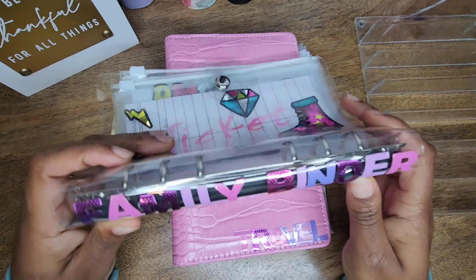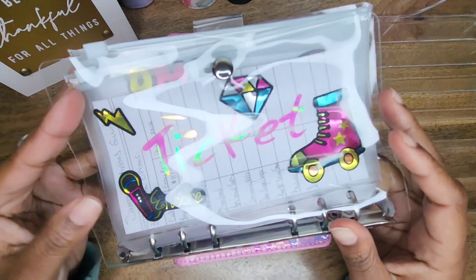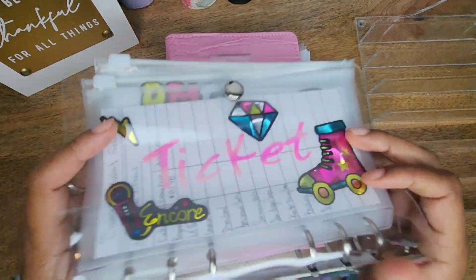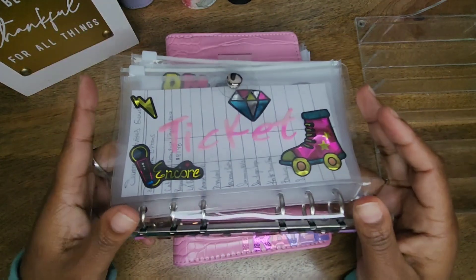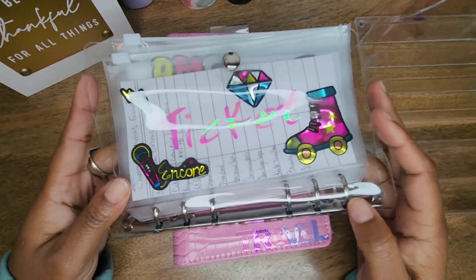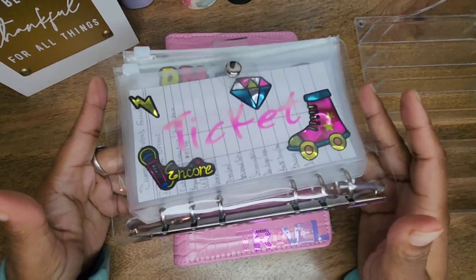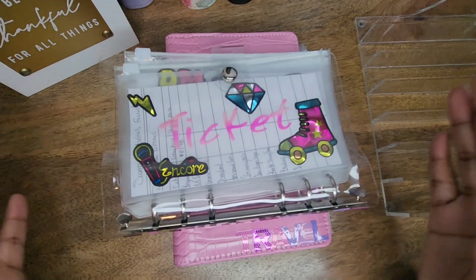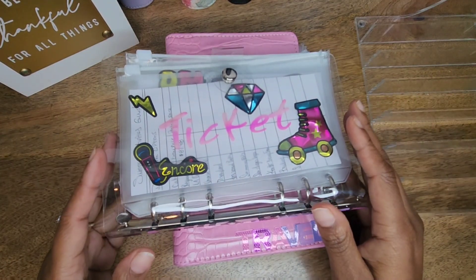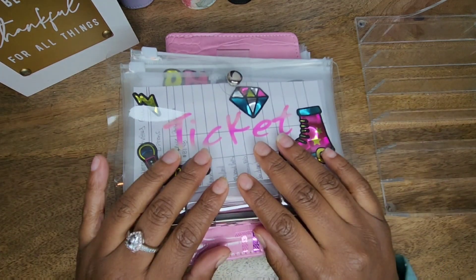I did go ahead and separate these from my actual binders that I already have, because these are that important to me that I feel like they need their own binder. Especially during the summertime, me and my son love to do different activities, and I feel like it's important for me to start saving now so that way I don't have to put a big lump sum at the end. That way the money will already be there, and whatever I have during that time will just be extra.